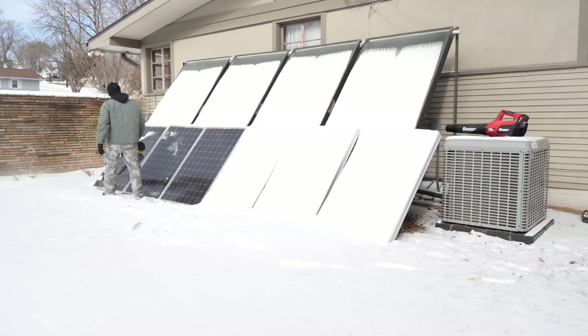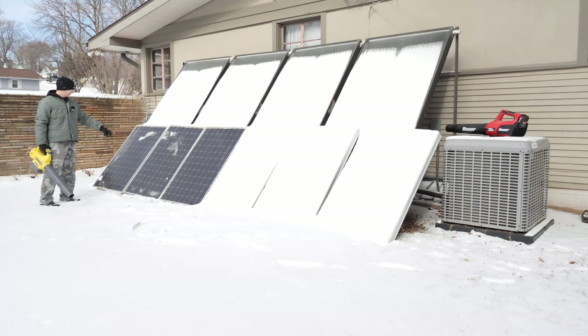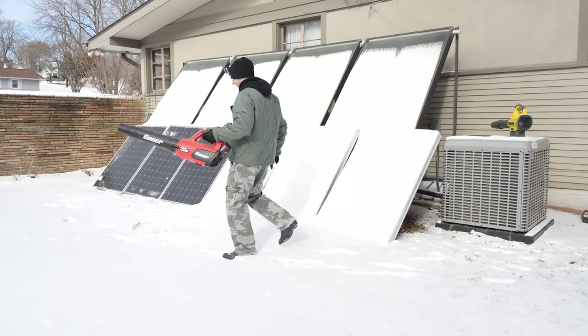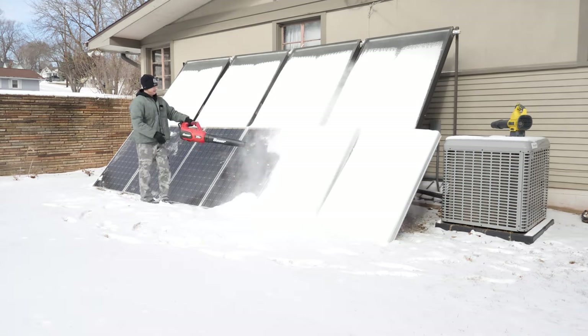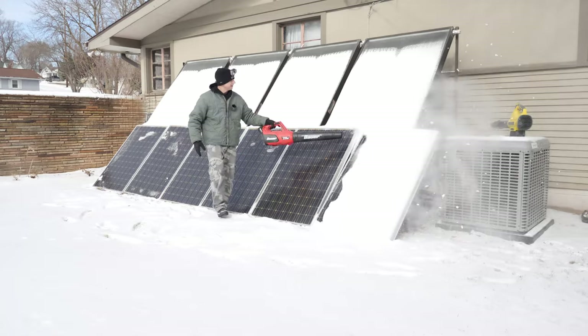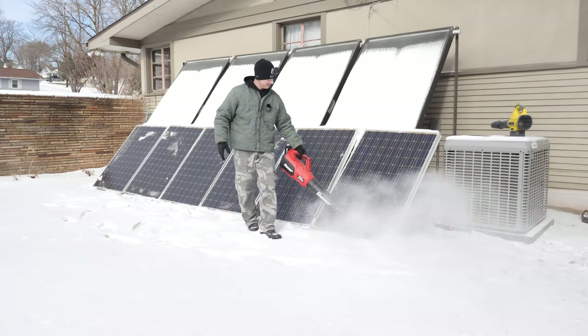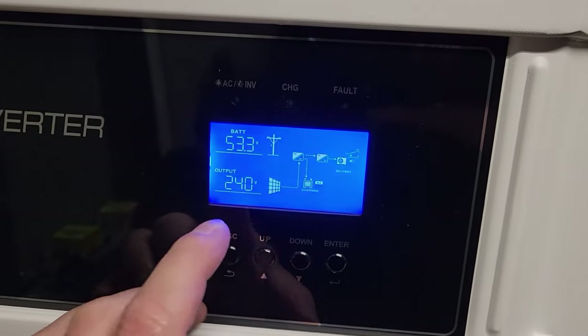They're already starting to warm up and the snow's getting stuck. That worked actually really good — you can see some of the snow is already sticking to the panels because these started warming up real quick. Last three with the Bauer 20-volt — there you go, both worked excellent.